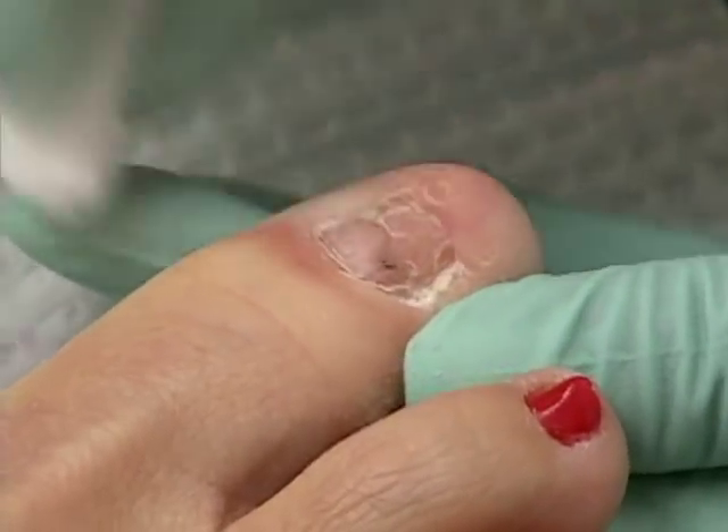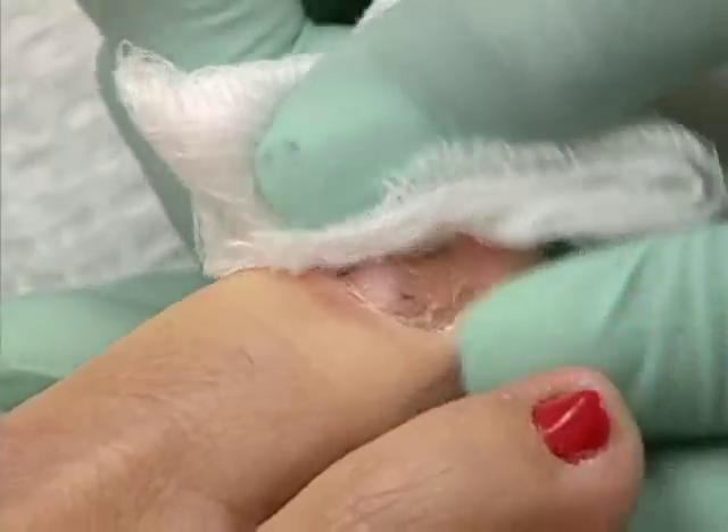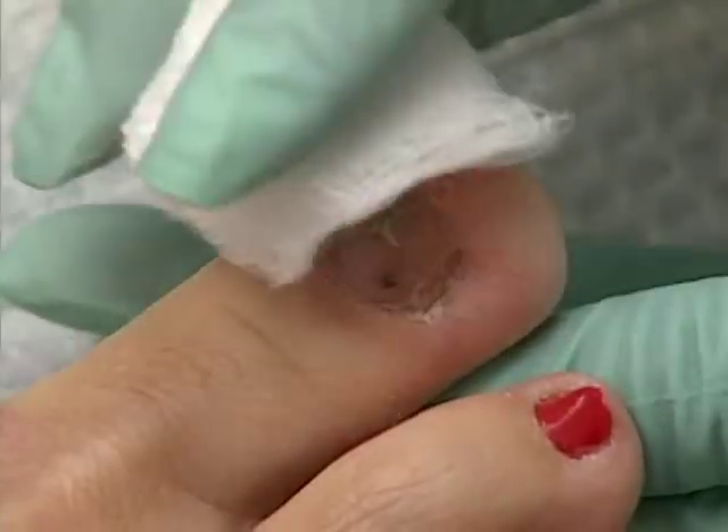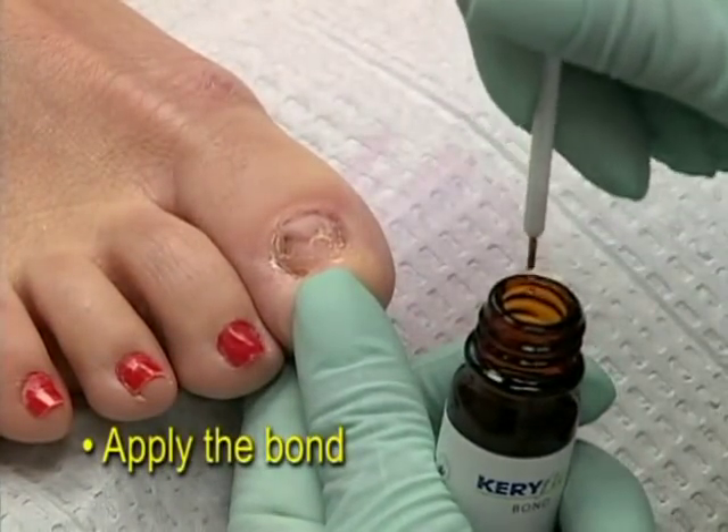After you have removed the damaged nail as much as possible, wipe the toe with dry gauze to remove any nail debris from the Dremeling. When the nail is free of debris, you next apply the Keriflex bond with a white brush included in the Keriflex kit.